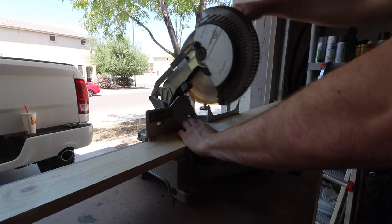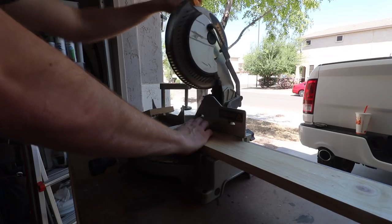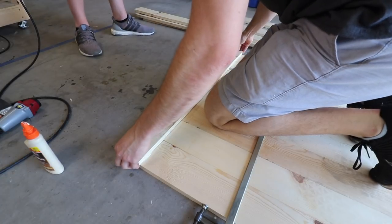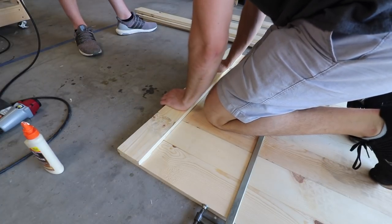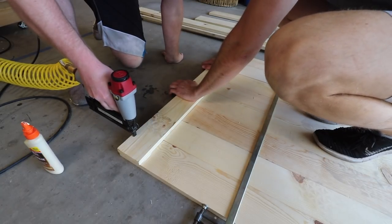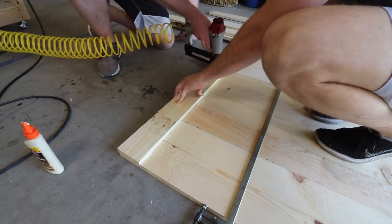Once we had the boards laid out how we wanted them to look in the final position, we cut the trim pieces down to size and glued them on. We did not want screw holes visible throughout the whole door, so we used glue and a brad nailer to hold it together while the glue dried.